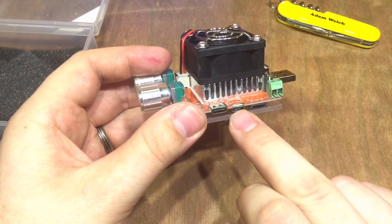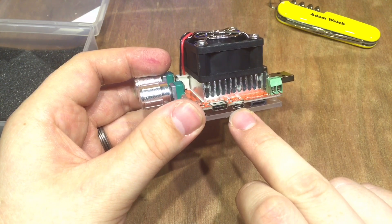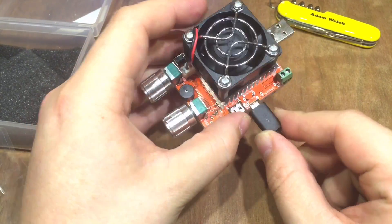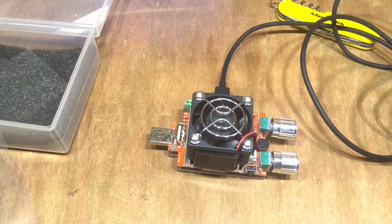Looking at that micro USB — is it damaged? Hopefully not. Let's see if we can plug a cable in there. I've got a decent quality micro USB cable here, and it goes in absolutely fine. So let's find a power bank and plug it in.